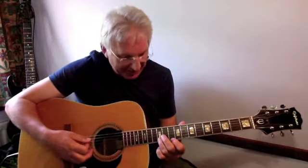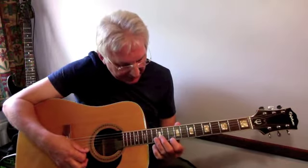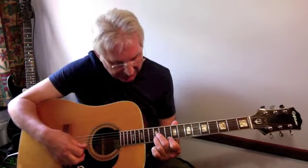That's the first finger on the tenth fret first string, then the second finger on the twelfth fret third string, and the third finger on the second string twelfth fret — again keeping the D open.